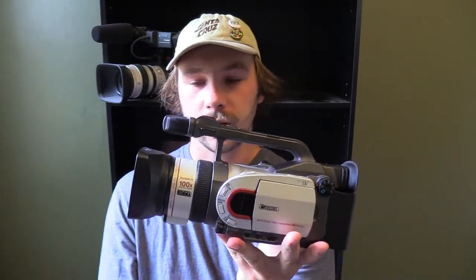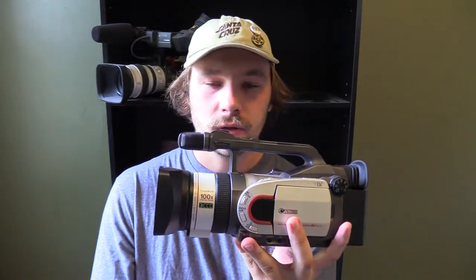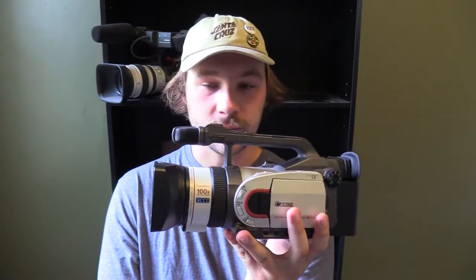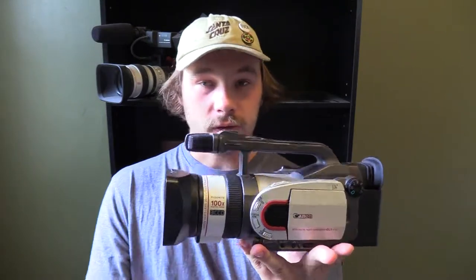You would probably think now you wouldn't pay $2,600 for this camera, but back in 2000, 1999, 2001 these cameras were like top of the line — the best things you could get. Canon had to keep up with Sony with their VX2000 and Panasonic with their DVX100.